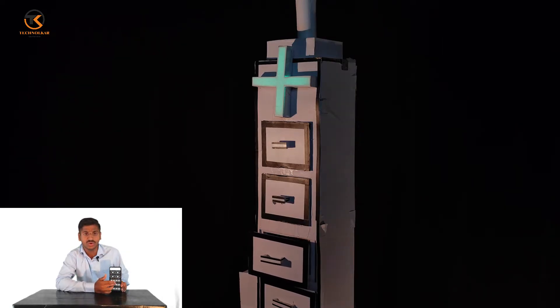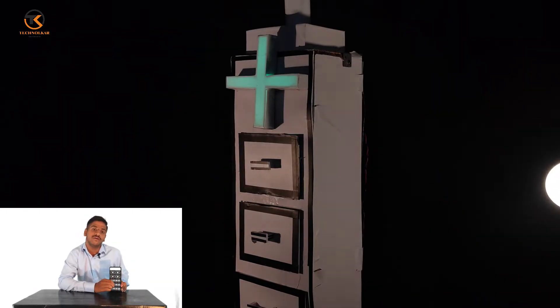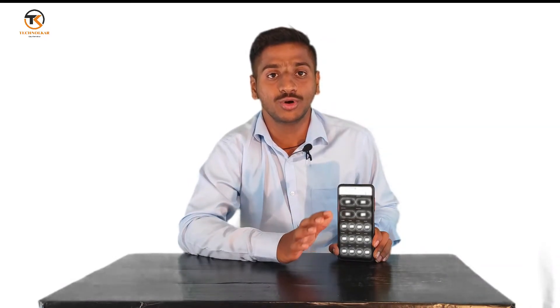You have total control over all four drawers. There are also manual switches — if you get errors or network issues, you can manually switch on or off and control the particular drawer system. This is how all eight motors are controlled.